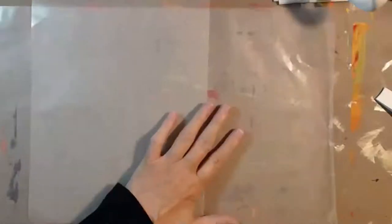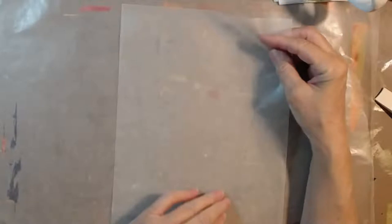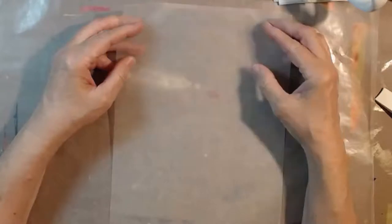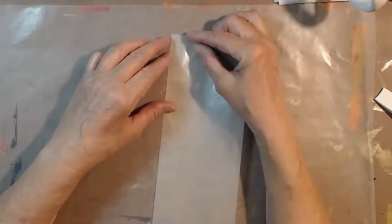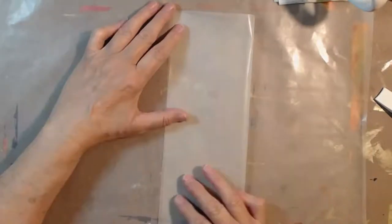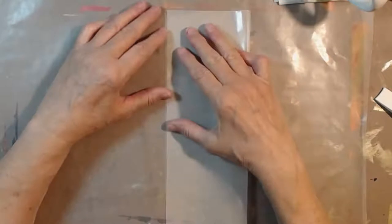I also have a sheet of wax paper underneath because I'm going to be doing some painting here. Let me pull my sleeves up. Tanya says to fold it on the long side, which she calls the hot dog fold. You need to fold this as carefully as you can to get it nice and straight, and that's not always possible with wax paper because it's kind of waxy.